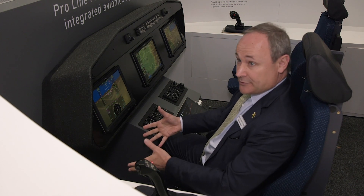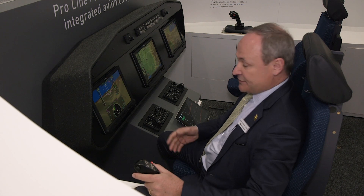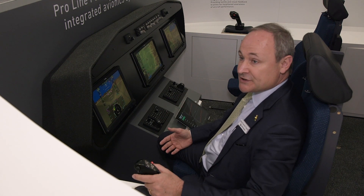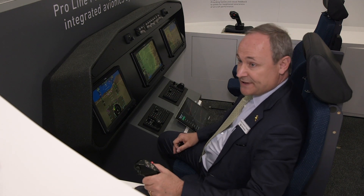It's also much lighter — we gain about 80% of the weight just by using a side stick unit. We've developed and provided side stick units to Airbus in particular since the mid-80s, so it's on all the Airbus fleets.